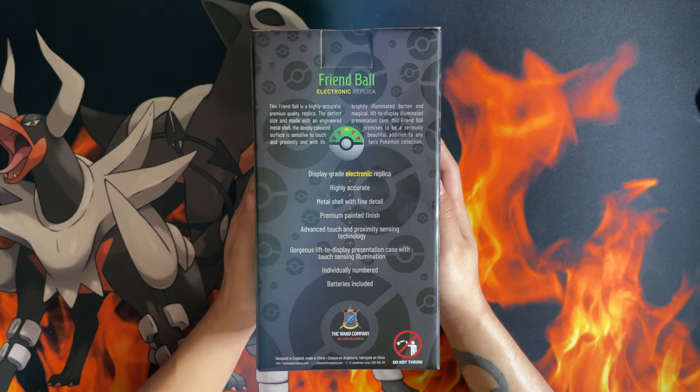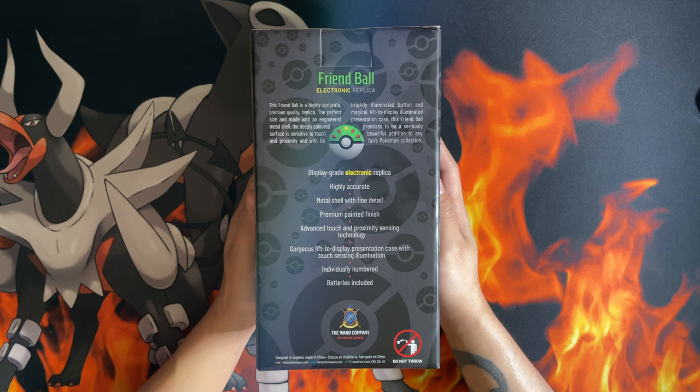Premium painted finish, advanced touch and proximity sensing technology, gorgeous lift-the-display presentation case with touch sensing illumination, individually numbered, with batteries included.